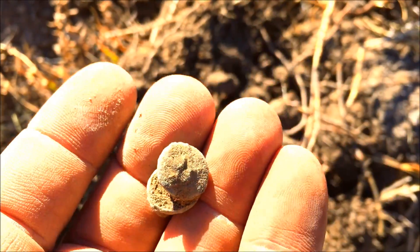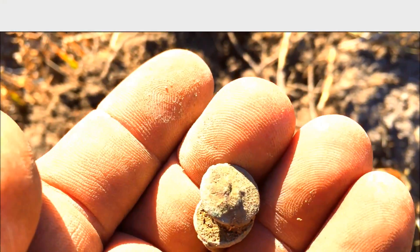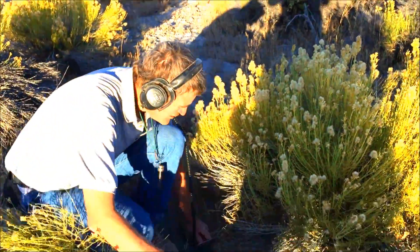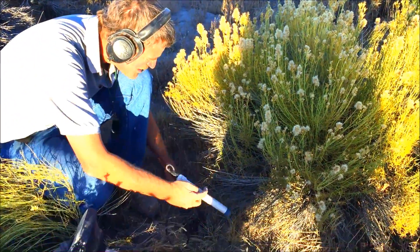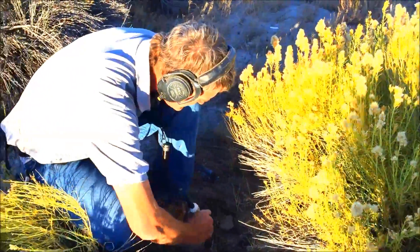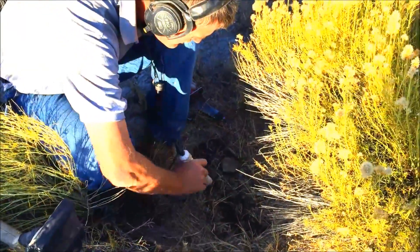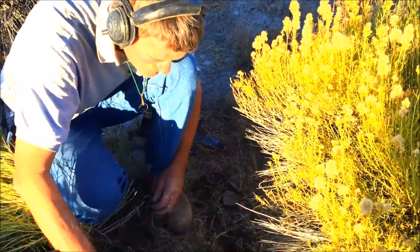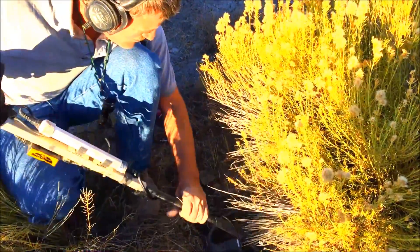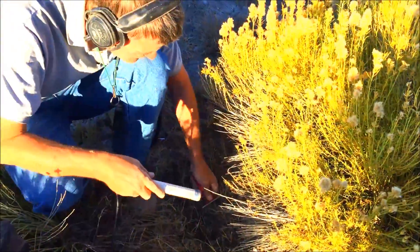Back out here hunting at a ghost town with Tom. He's got a good signal. What's it read as, Tom? It's squeaking high, but it could be like one of those soldier tin cans fooling me. Oh yeah, there's a lot of mixed stuff in there.